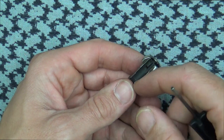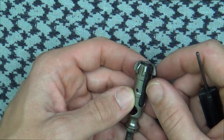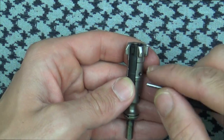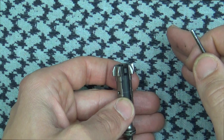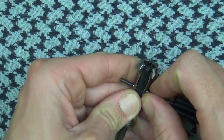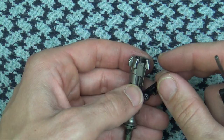The bolt is also magnetic particle inspected, high pressure tested, and shot peened. It is heat treated, and one thing I talked to the folks at Sharps about is their heat treating process — they mentioned they developed a proprietary way to treat the S7 steel specifically. It's not just the process carried over from 158 Carpenter steel; they developed a specific method for this type of steel, which is a good thing because what works for one steel won't necessarily work for another.